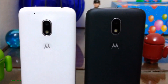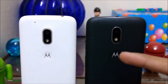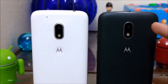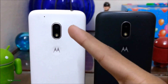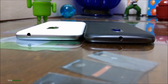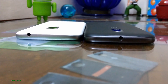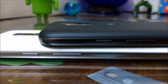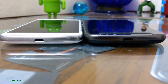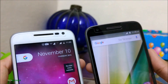Starting with the design, the Moto G4 Play and the Moto E3 Power both look similar in terms of camera placement and the Moto Dimple. The Moto E3 Power has a secondary microphone on the right side while the Moto G4 Play has it on the left side. At the top, there is a headphone jack on both devices — the Moto E3 Power has it in the center while the Moto G4 Play has it on the right side. At the right, you will find the volume rocker keys and the power button. At the bottom, both of them have a USB port, which is not USB-C.